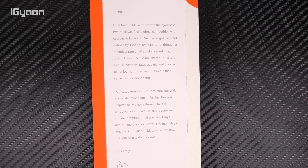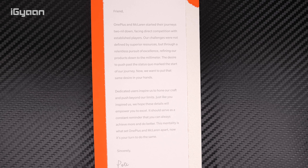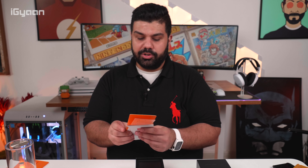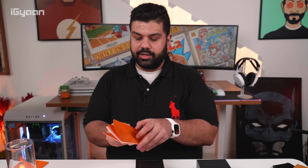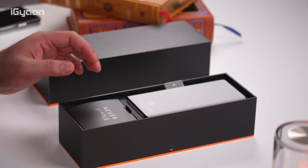The letter says: 'Friend, OnePlus and McLaren started their journeys 2-0 down.' What they're trying to say is that when they started their journey, they were already underdogs, and they sort of came up from that. We'll leave the letter on screen for you guys to check out. There's some more usual documentation and a McLaren booklet, which gives you some basic information on the product.